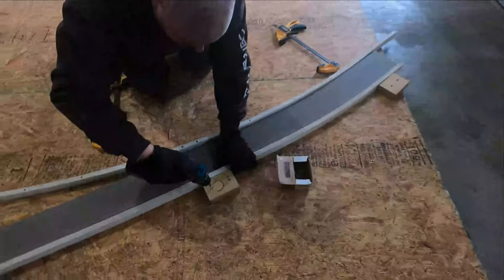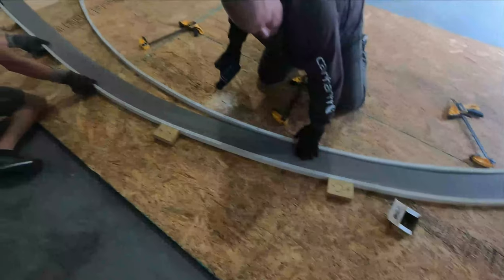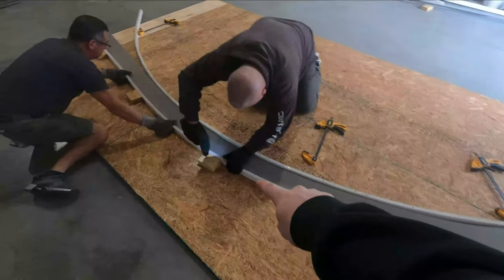Go ahead and start pushing it in — hold on, little by little. Now we somehow got the radius here, so just screw it in.